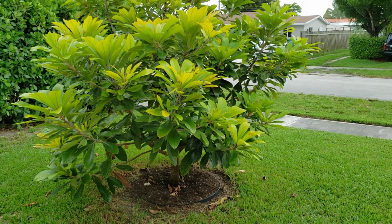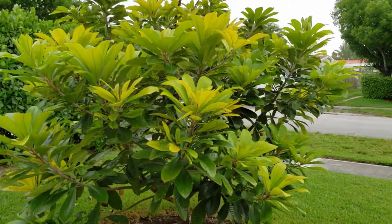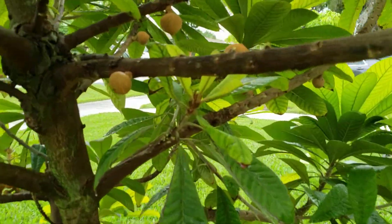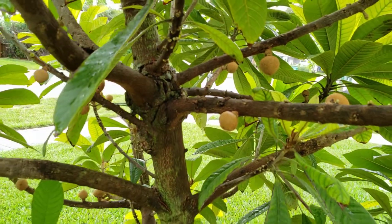This is my mamey tree in my yard — just wanted to show you what the mamey tree looks like. This one has some really small mamey growing on it. See those little brown balls? They're small here but they're gonna get bigger and turn into mamey.